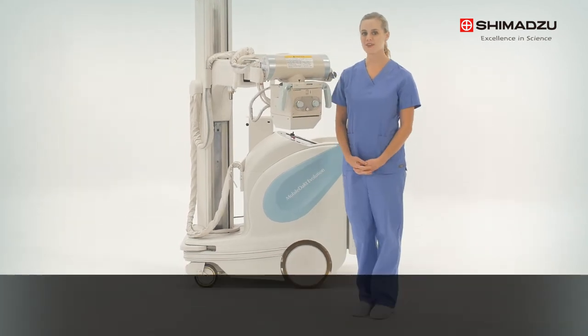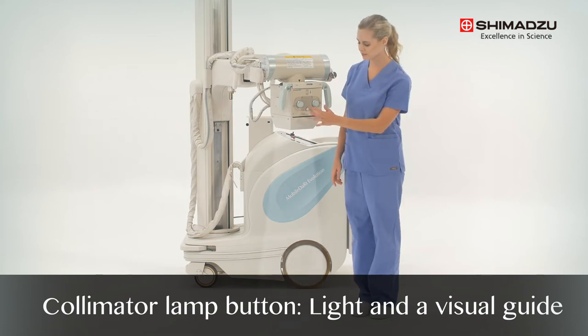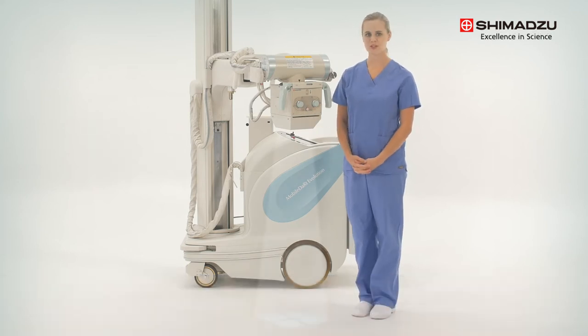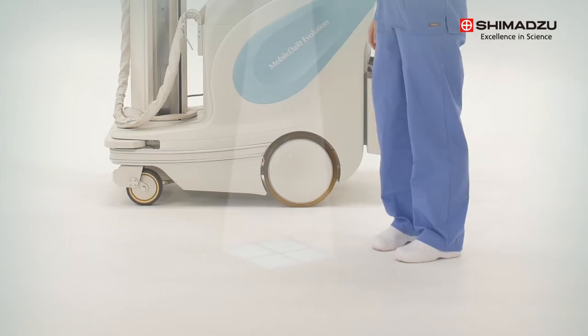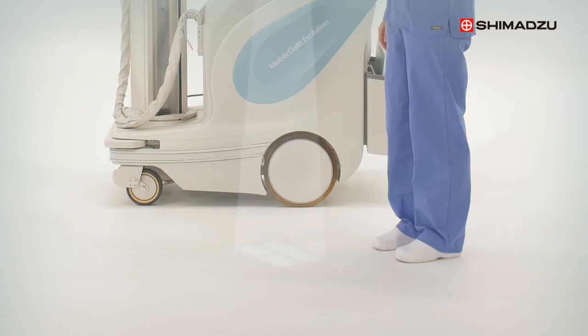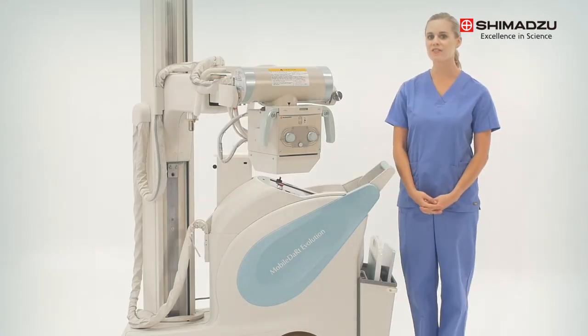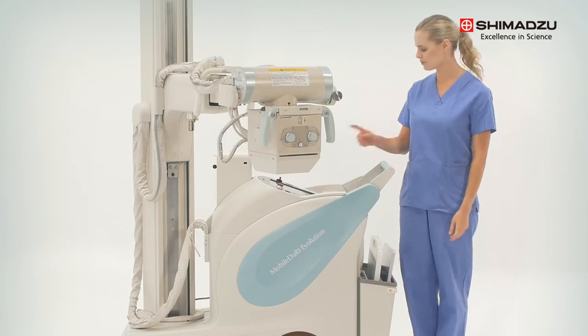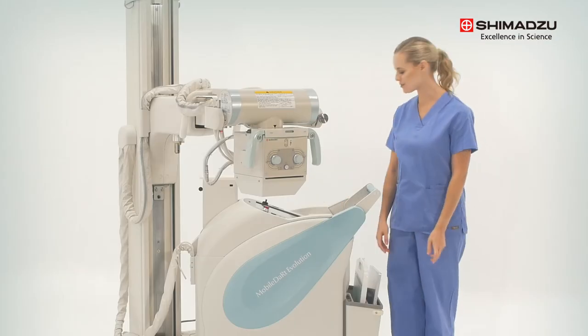The collimator lamp button provides both light and a visual guide of the irradiation field. Both can be adjusted using the field adjustment knobs. The collimator lamp can also be turned on from the panel and with the exposure hand switch.